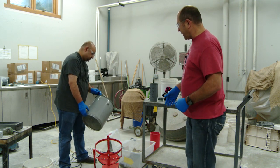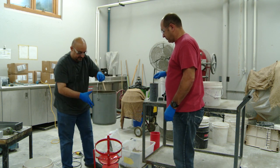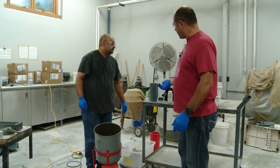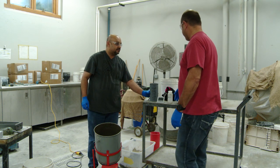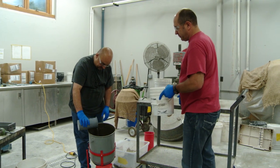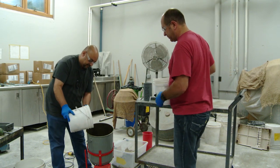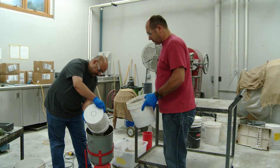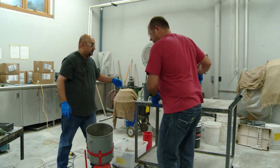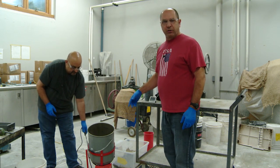So what we're going to do is go ahead and start mixing. First thing we'll do is add three quarters of our water to the pail, then we'll add our aggregates. Now we'll mix the aggregates by themselves just for a few seconds to get the aggregates lubricated with the moisture.